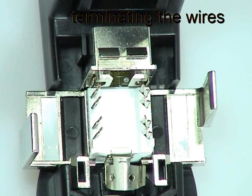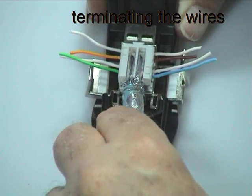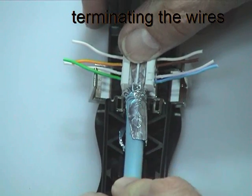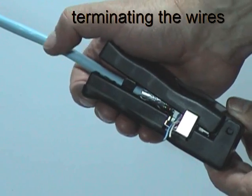Open the termination tool and put the keystone jack into the correct position with the two shield wings open. Reverse the wiring block and push it down onto the jack housing guide so that it fits correctly over the insulation displacement clips. Then push the cable into the cable holder. Close the termination tool so that the wiring block clicks into the jack.